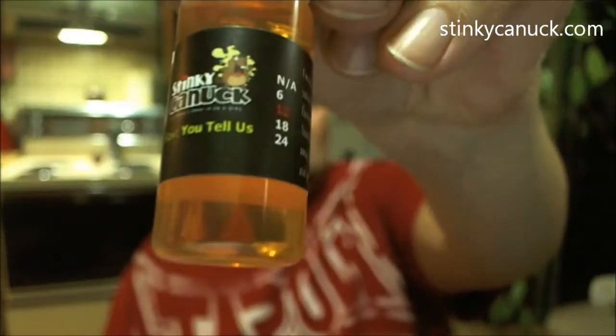Alright, let's move on to You Tell Us. We're gonna — oh, I'm spilling it everywhere. Made a mess. You Tell Us — they don't tell you what this flavor is, from what I understand. Definitely pineapple, something else in there — I don't know what that is. Let's try it.